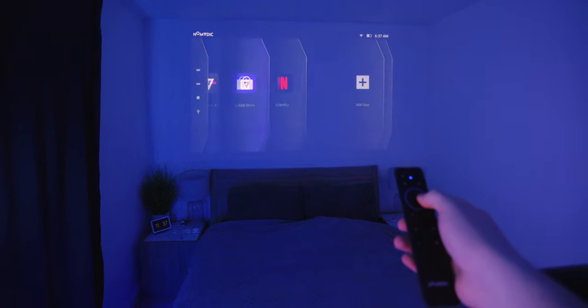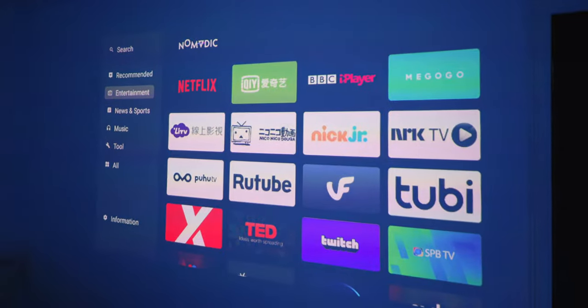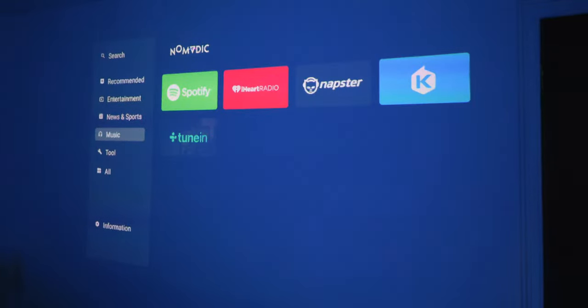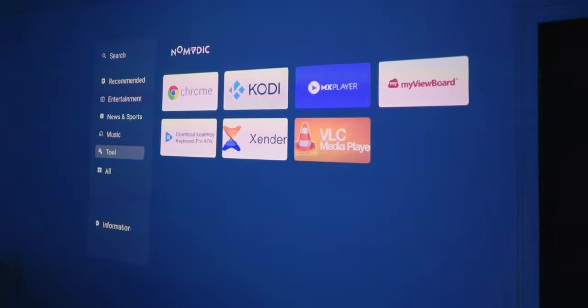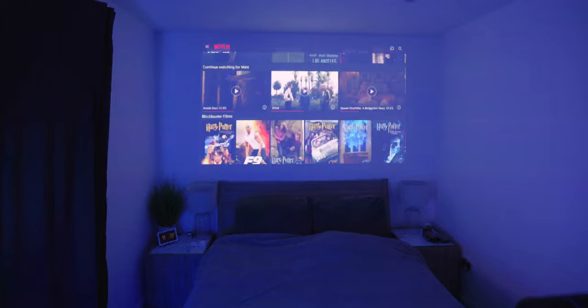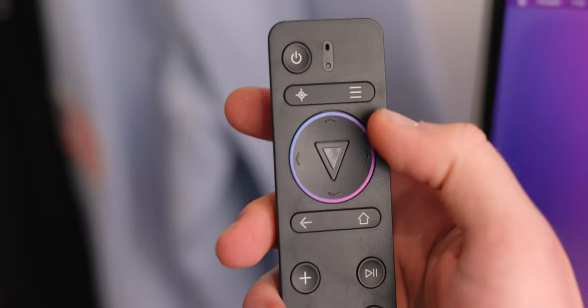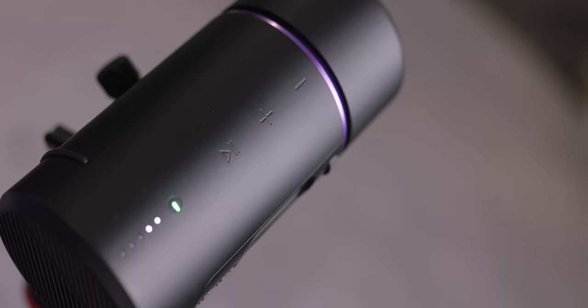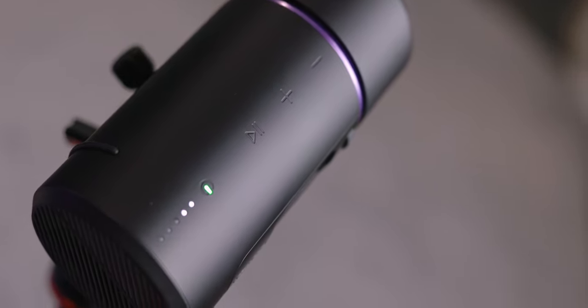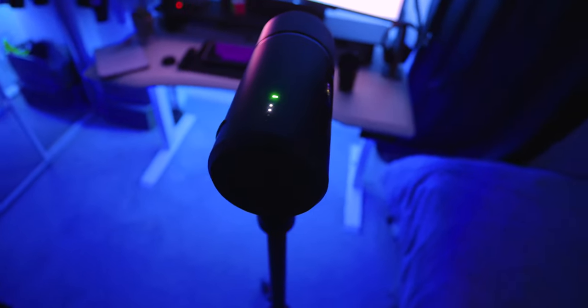If you don't have casting sticks and don't want to use your smartphone, you can connect to a portable hotspot because this device has its own OS — it runs Android 12, with great built-in apps including YouTube and Netflix, plus an app store. It comes with a nice little remote controller so you can use the projector completely standalone. On top there are touch-capacitive buttons in case you don't want to use the remote, plus a touch-capacitive power button with five LED indicators that show the remaining charge.